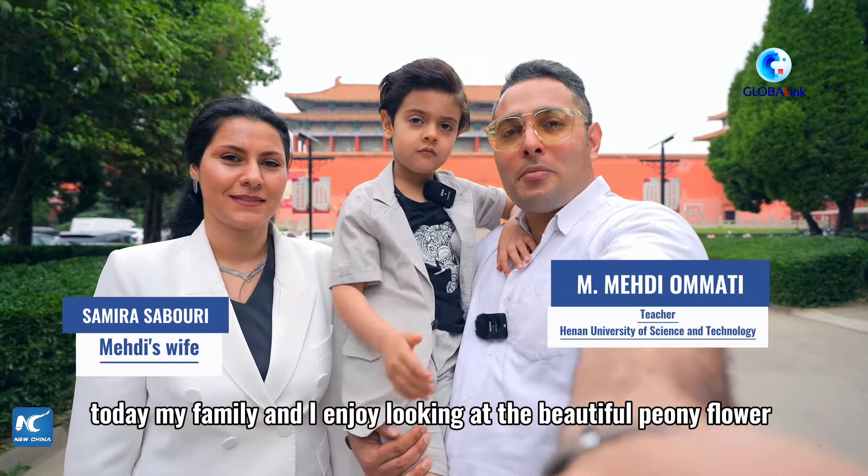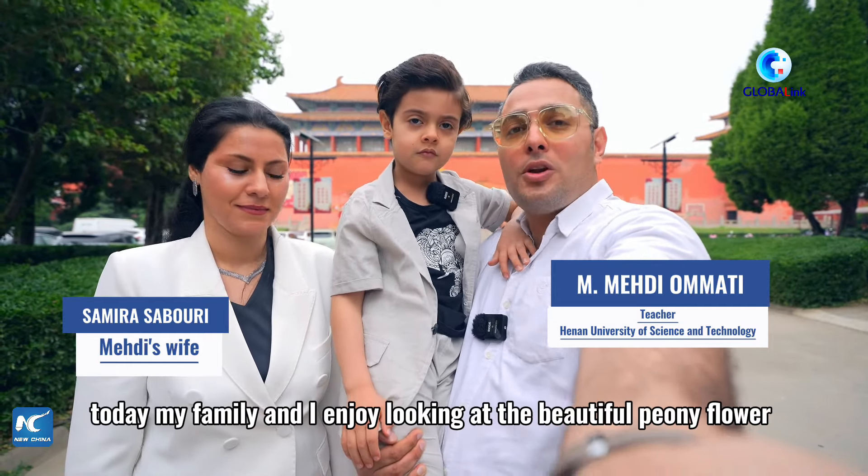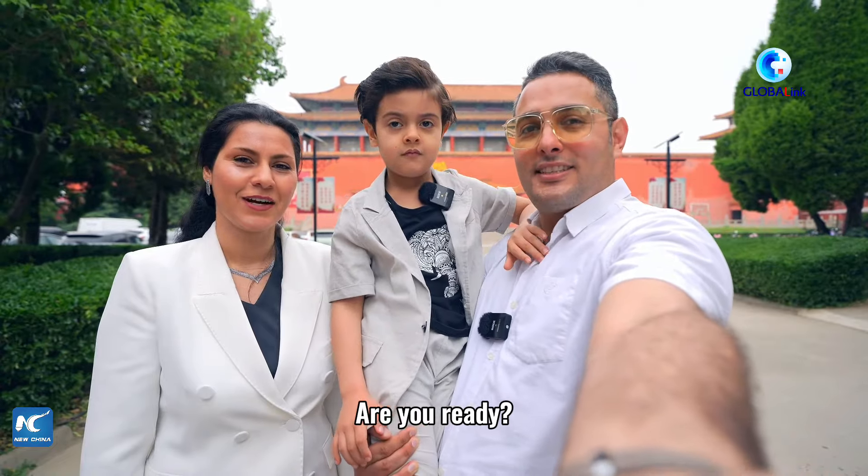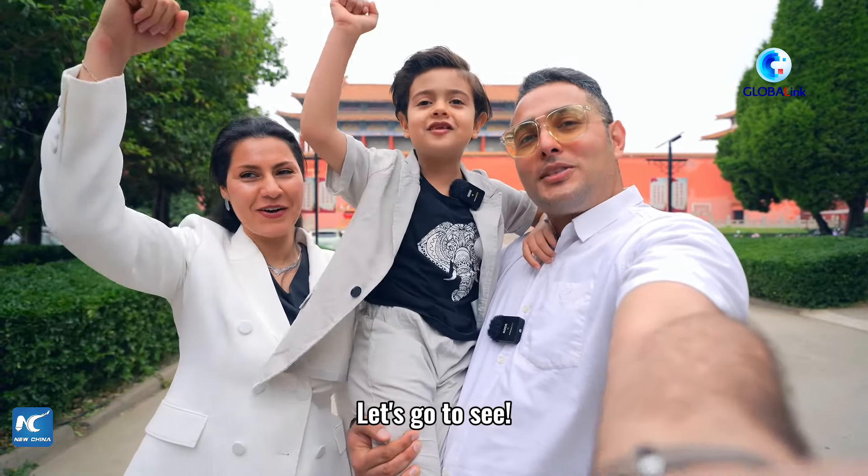Hi everyone! Today my family and I enjoy looking at a beautiful peony flower that never fades. Are you ready? Let's look at it!